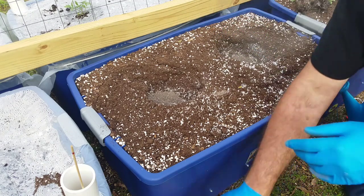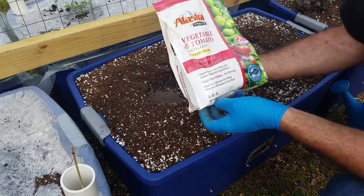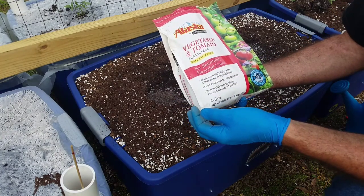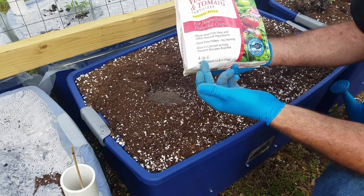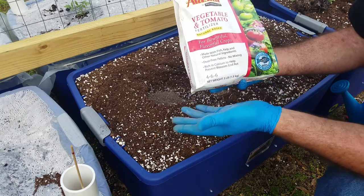That will do it for the growing season. I've also got my Alaska vegetable and tomato fertilizer. It's made with fish, kelp, and other natural ingredients. The nitrogen is 4, the phosphorus is 6, and the potassium is 6 — it's a really good fertilizer for tomatoes.